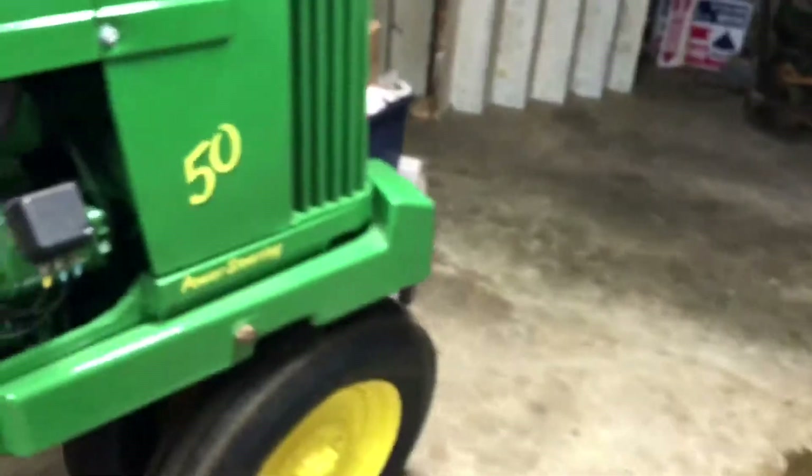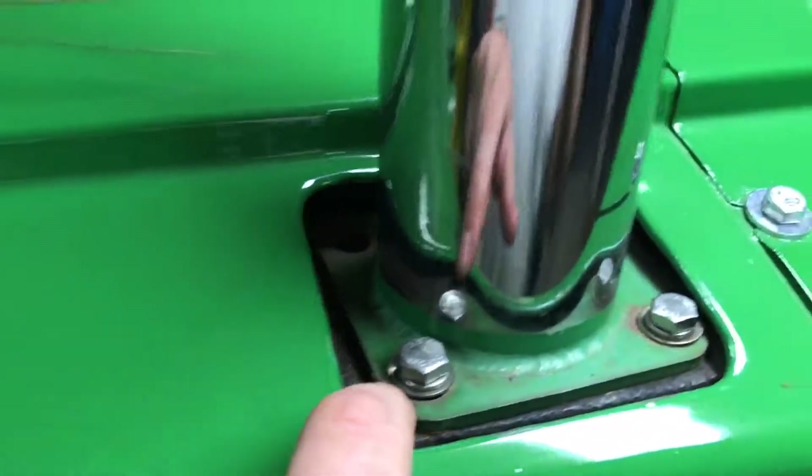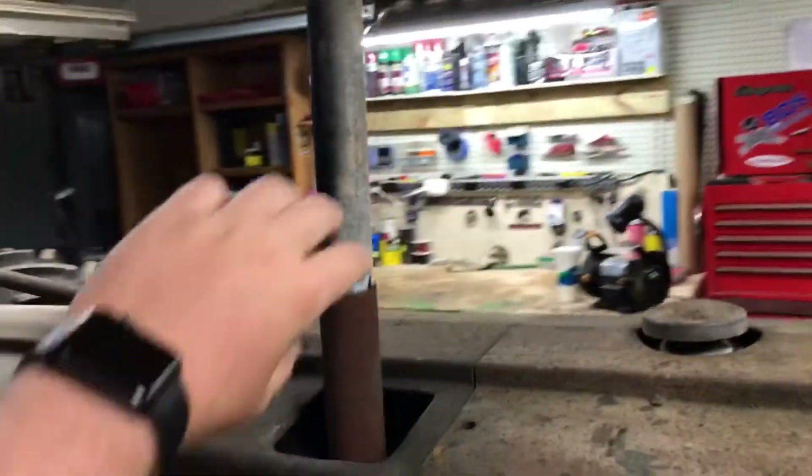It doesn't have a mount, which is kind of weird. The mount for the stack mount — as you can see right here — there's supposed to be a mount right there and it doesn't have it, there's nothing. And when he first got the tractor, the exhaust curved up like this and came out the side, which is kind of weird.